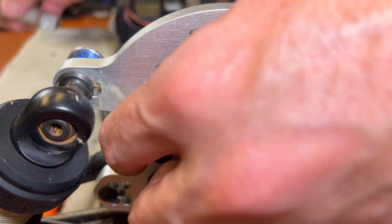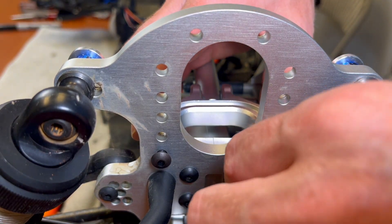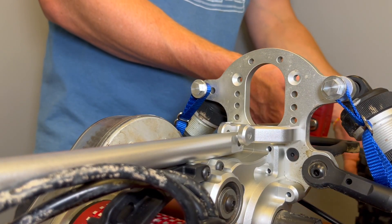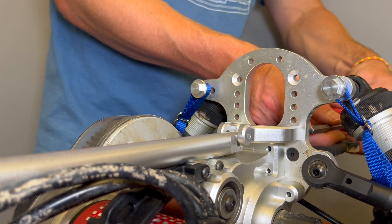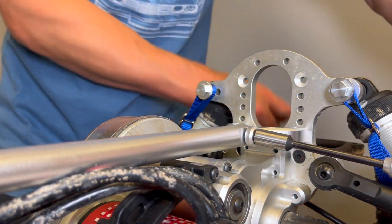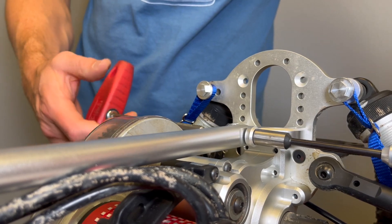On the rear end you've got the mounting bracket that goes to the shock tower, so those screws get a little bit of blue thread lock. Install those O-rings again for that center back brace spine piece, and install the nylon locking nut and the button head screw.